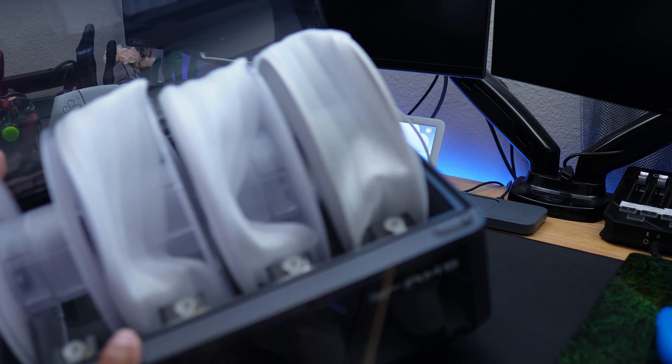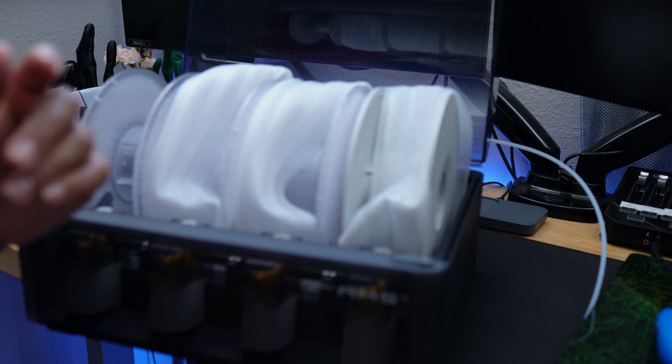That is the unboxing. Let me show you what it looks like inside — each one of those slots is where a filament spool will go, and those are the four empty spools. Hope you guys like that quick unboxing of the Bambu Lab AMS system. Inside the box came four spools that you can take apart and refill with your own filament.